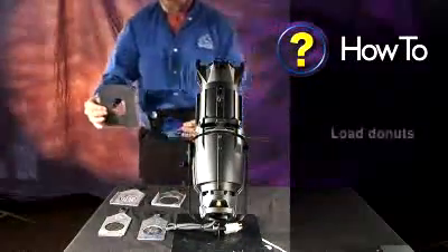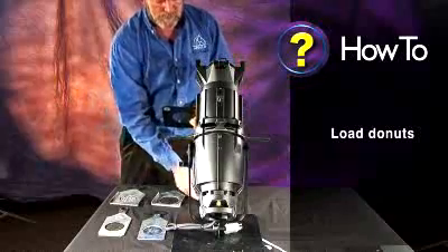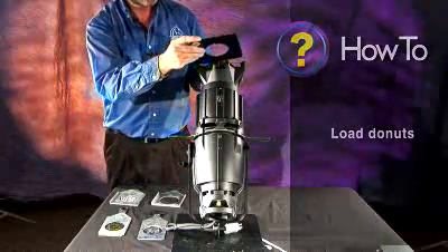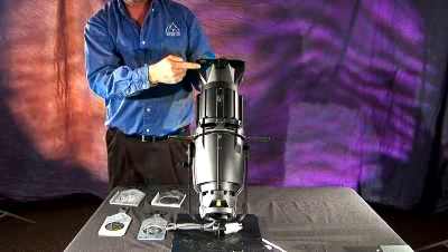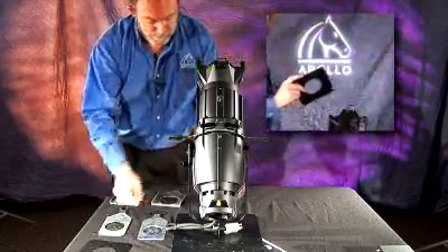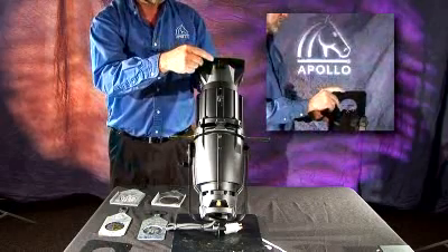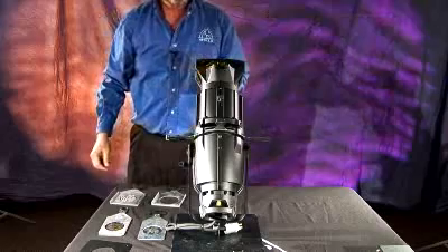The next accessories we'll talk about are two different donuts: the thin line, which is the thinner disposable donut, and then the thick line. These go into the slot just in front of the color frame slot, leaving space for your color frame. You would try each one to see which works best — it actually sharpens the image — and then slide the color frame holder down into place.